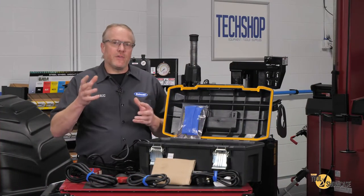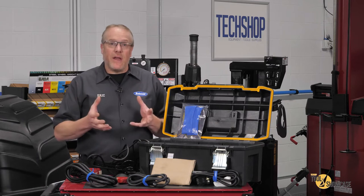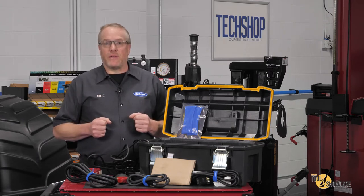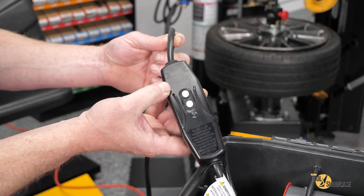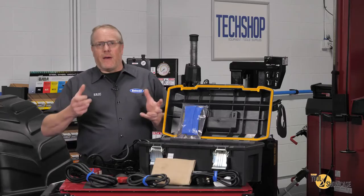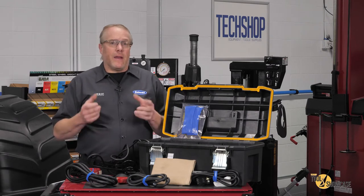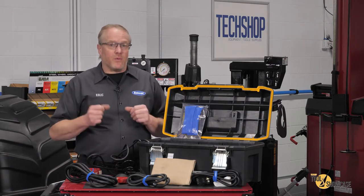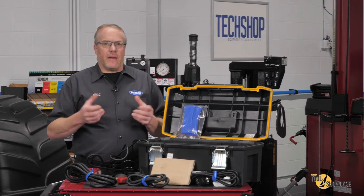I've plugged it in and the first thing Induction Innovations recommends for safety is to check the operation of the ground fault interrupt switch. I'm going to push the test button and it popped out the reset, so we're good to go. I'm going to try the concentrator. I've connected it to the power pack and I'm going to turn it on briefly with the foot switch. What I want to point out here is the audible beeping sound that indicates the unit is on.